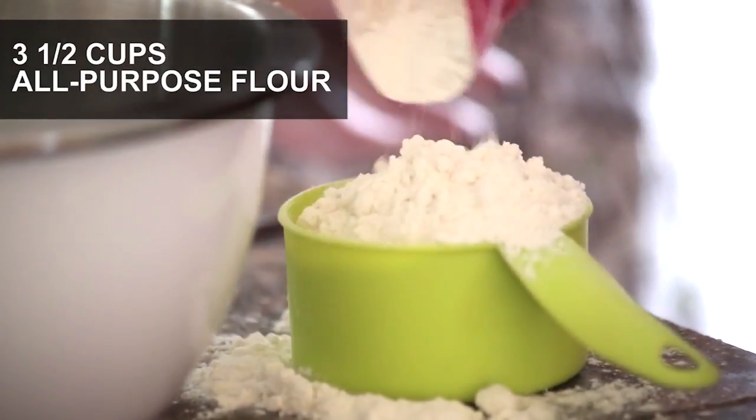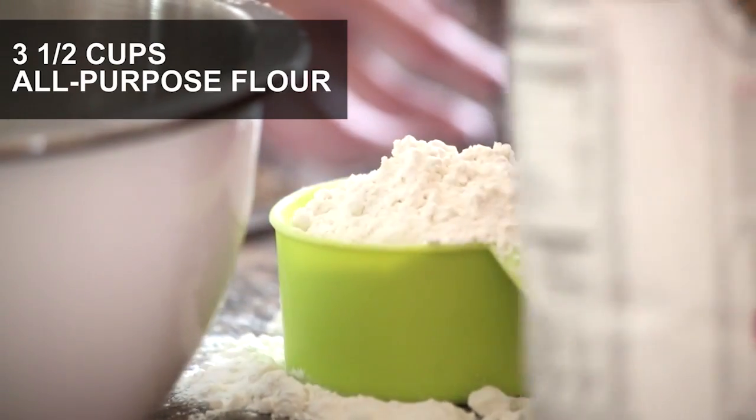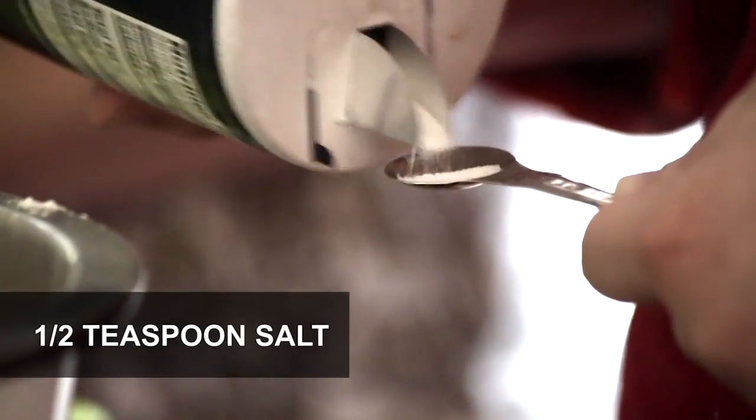To make the sugar cookies, you'll whisk together three and a half cups flour and one half teaspoon salt in a medium bowl.